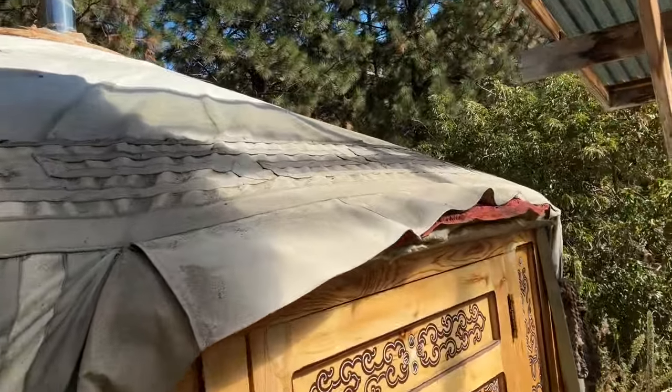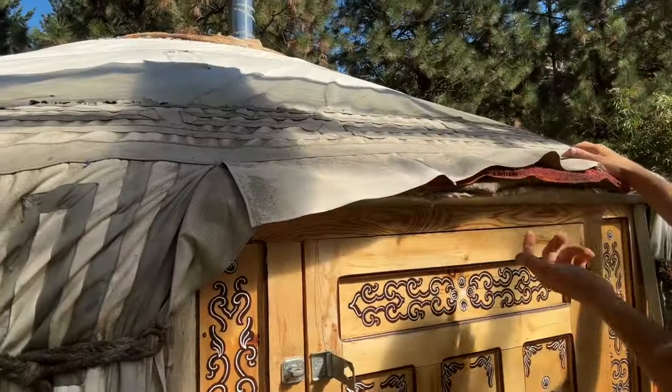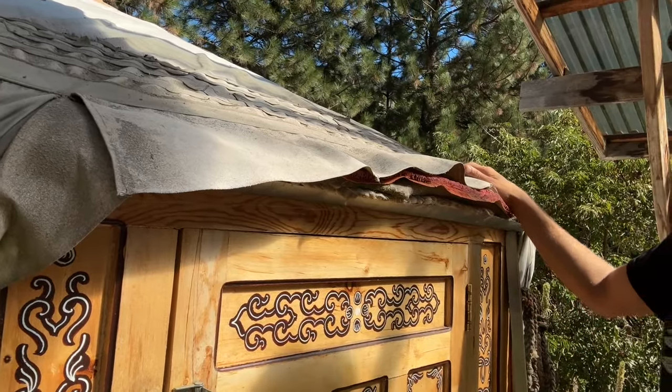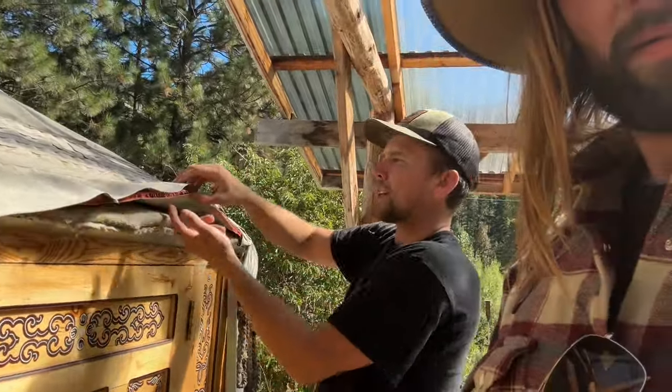This is the main waterproofing layer. Works pretty good. This is a product called Vapro Shield - it's vapor permeable. So you can go inside, boil water, have your wet ski gear in there drying by the fire and the vapor will pass through.